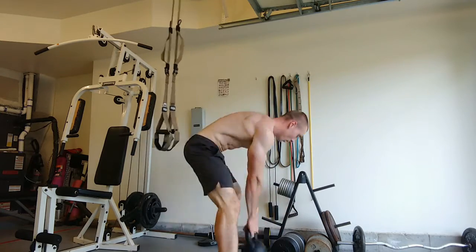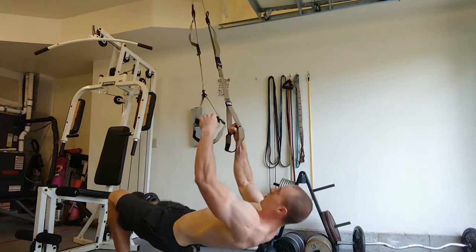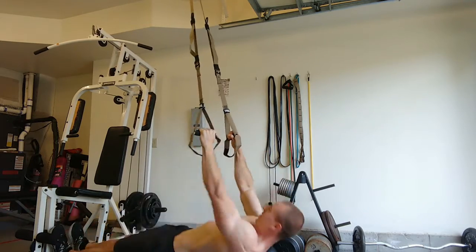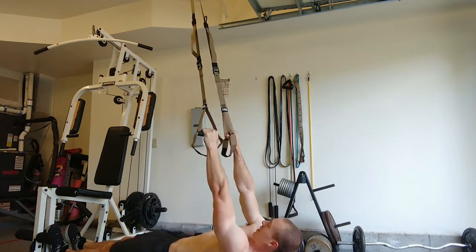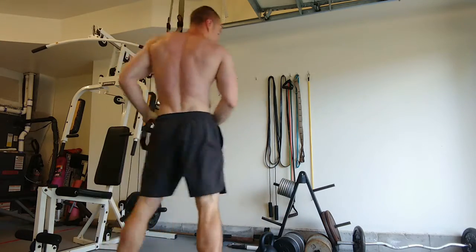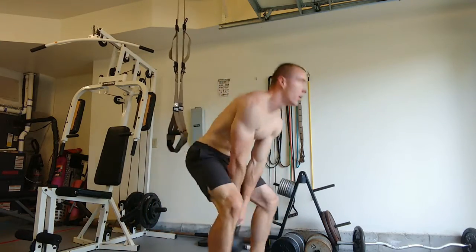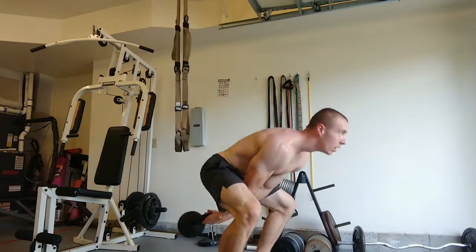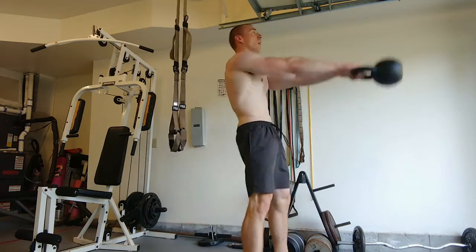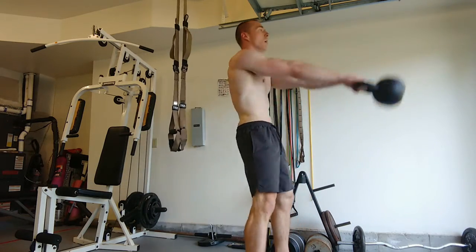I'm going to continue to post similar workout videos over the next week or two while I continue the bulk. After about a week or two, I'm probably going to have to change the programming up just a little bit to continue the growth. After doing the same thing for a week or two, your body kind of gets used to it, so I'll have to change little bits and pieces here and there to keep growing. If you guys like the video, please like and subscribe and stay tuned for more content.